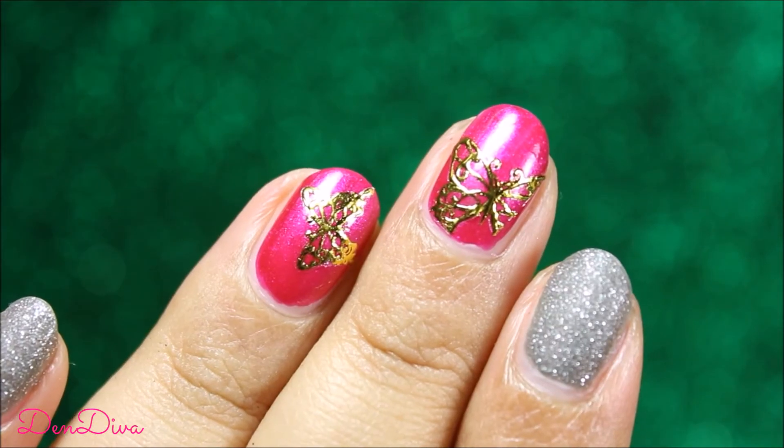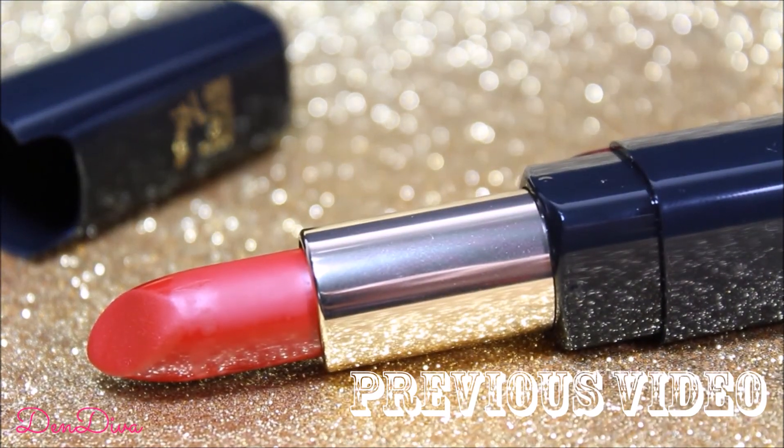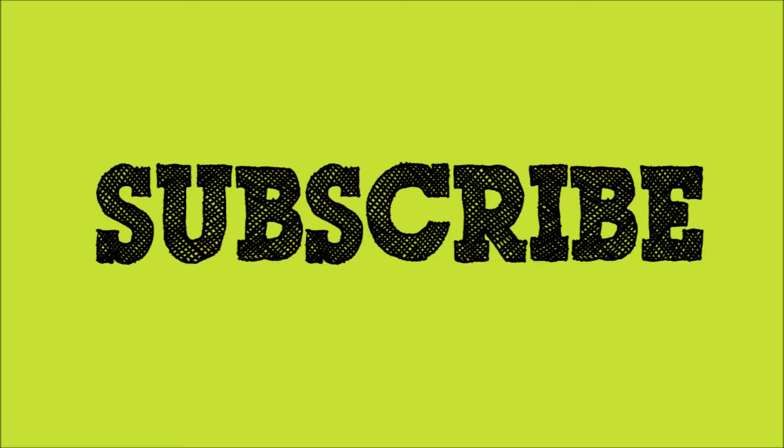Give a thumbs up if you like this video, and here is my previous video — do check that out as well. Say hi to me on Facebook, Instagram, and Twitter — I'll give all links in the description. If you have not already, please subscribe for more videos. Thanks for watching and bye guys!